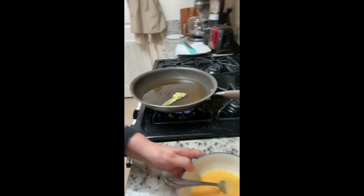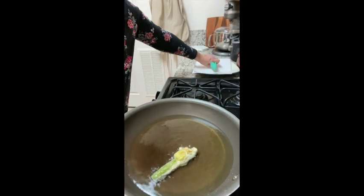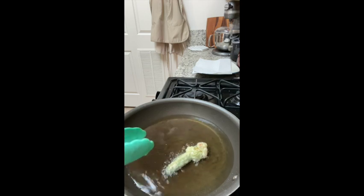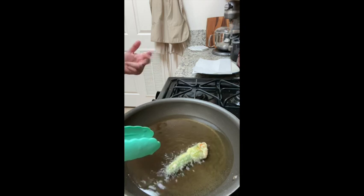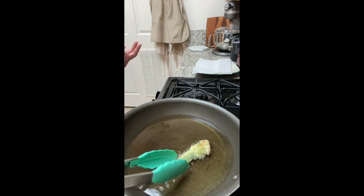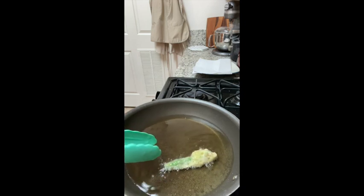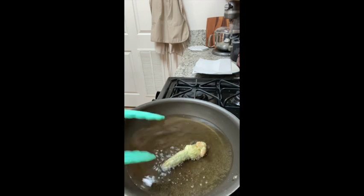Watch closely because this happens pretty quickly if the oil is hot enough. We're going for a nice light golden brown. You'll need to turn it, but it also lets us keep an eye on it. Depending on how hot your oil is, it only takes about two to four minutes. You only need about a quarter inch of oil. See that nice golden brown color coming along.